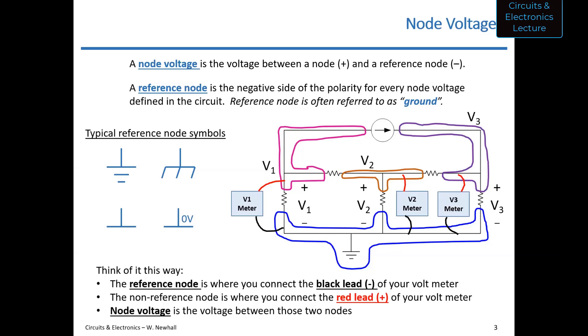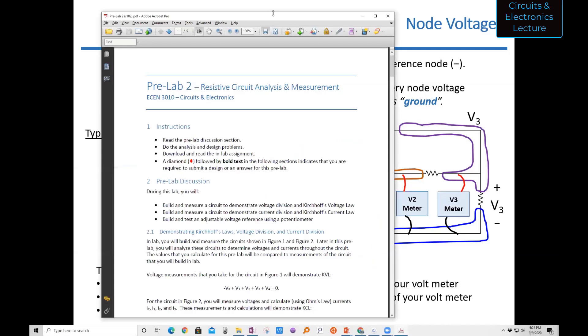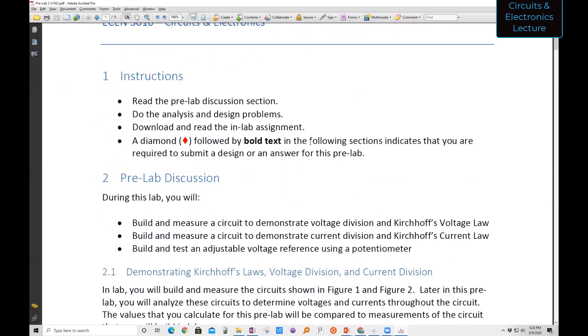So far, so good — but if I do drop off, wait around a few minutes, I'll be back. I wanted to bring up the pre-lab. This is the pre-lab you see on the screen right now. The way this relates to what we're doing in class is you're going to actually build a voltage divider out of resistors and demonstrate Kirchhoff's voltage law to show that it works.